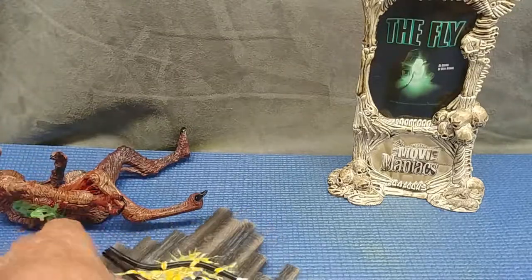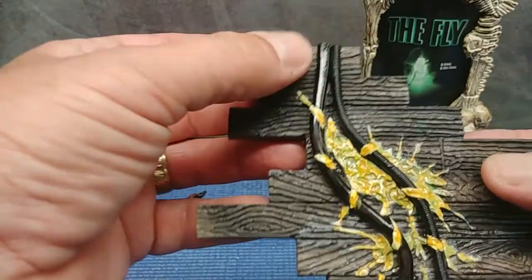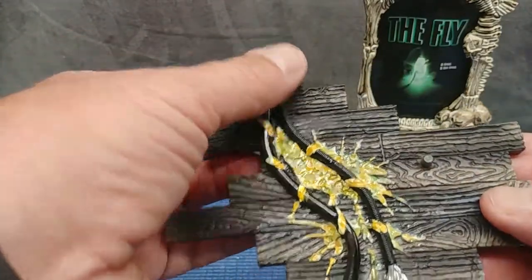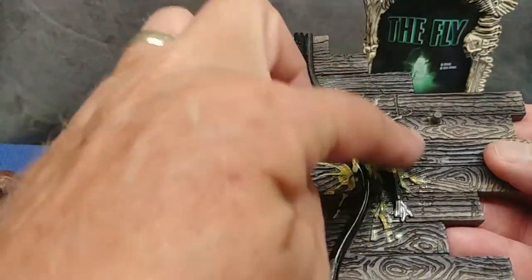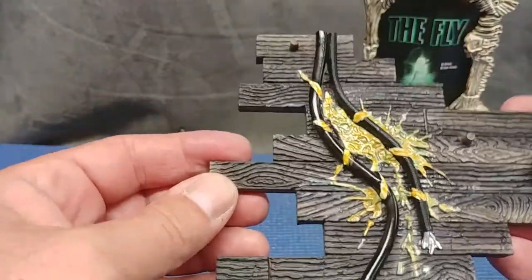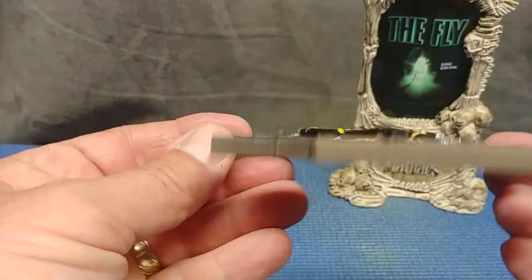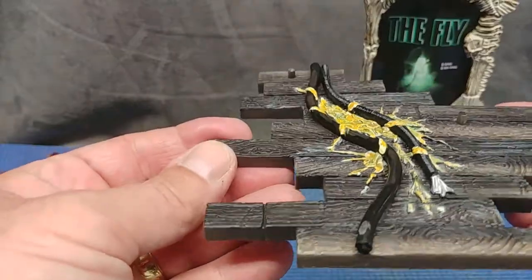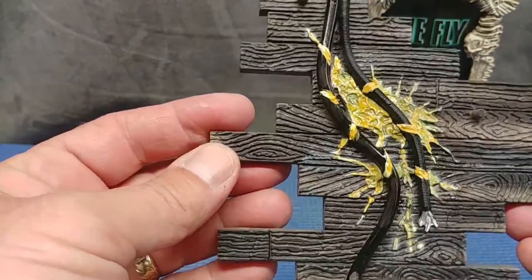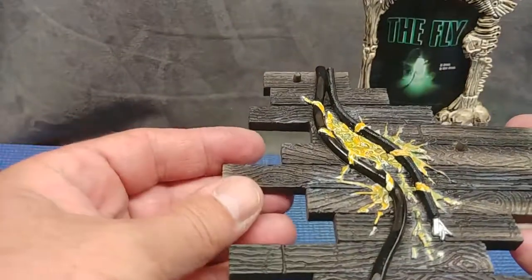Let's lay the fly down and have a look at his base. You can see you have two pegs on here — one, two. You have the cables and fly splat. If you guys haven't seen the Jeff Goldblum version of this movie, you should really see it. If you haven't seen the original flies with Benson Price, I suggest you see those too — vastly different, but conceptually the same.